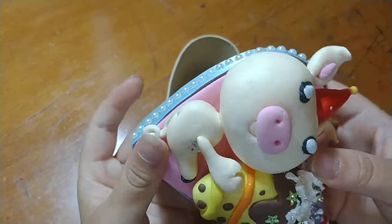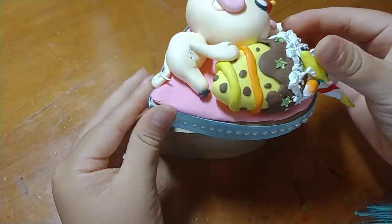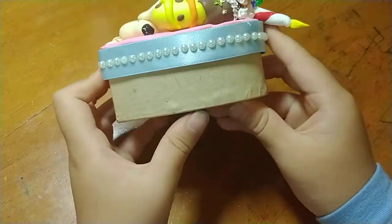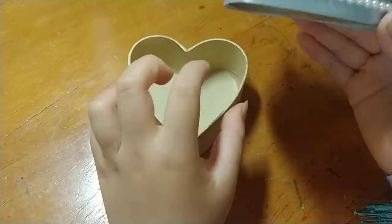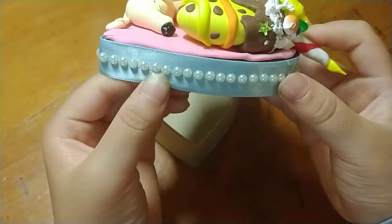The cream — we used frosting, as we did in some other videos. The rest of it is pretty much clay, except for the lid. The bottom is heart-shaped, and these are not even clay — these are strings and beads.